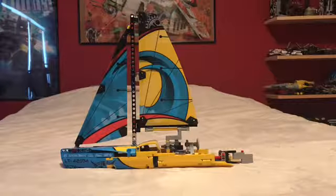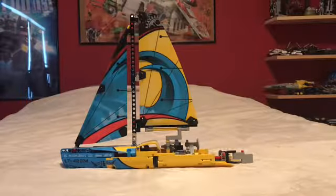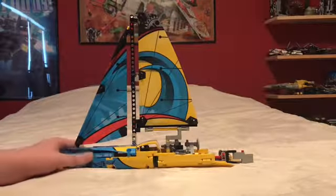The video we're doing here today is a review of set 42074, the Racing Boat Lego Technic. It's got 330 pieces and retails for $40 in the United States. So without further ado, let's go ahead and take a look at the actual boat itself.